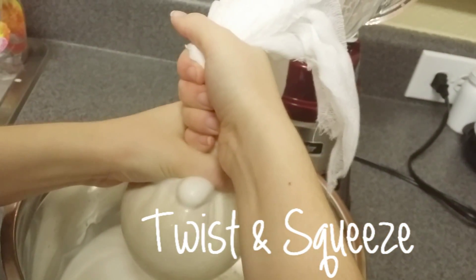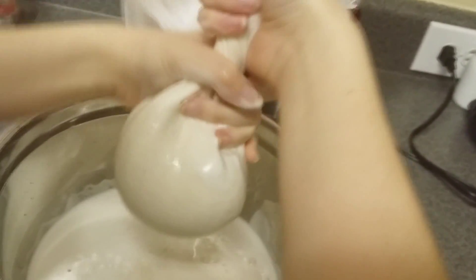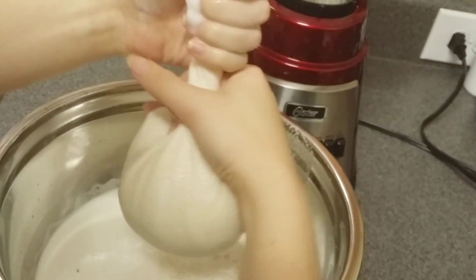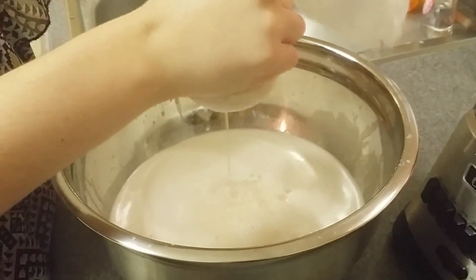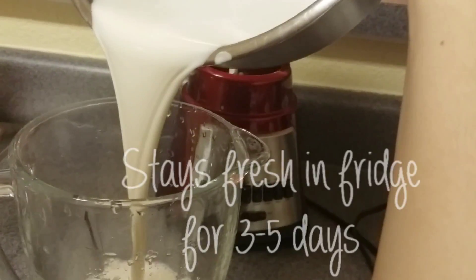This whole process should take a minute or two. Once it's all finished, you want to do a taste test, especially if it's your first time making it, so you can make sweetening or flavoring adjustments according to your personal taste. Now go ahead and store this in whatever container you'd like and keep it in your fridge for about 3 to 5 days.